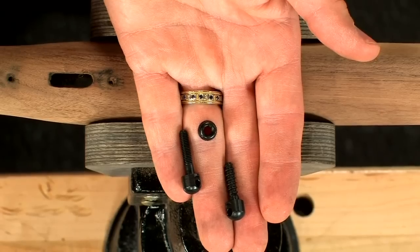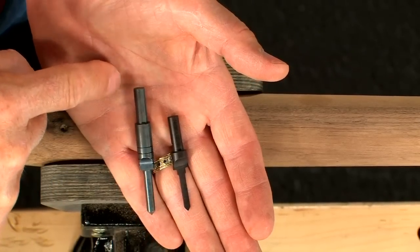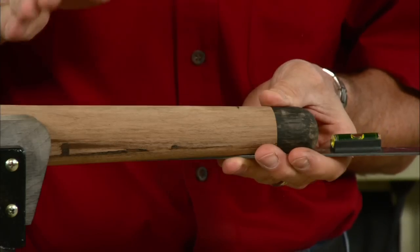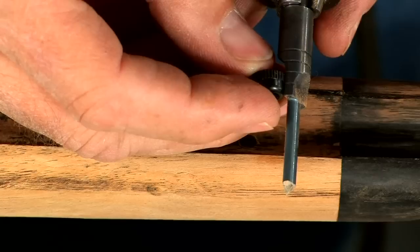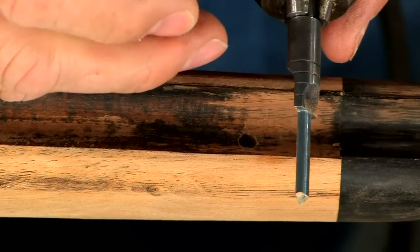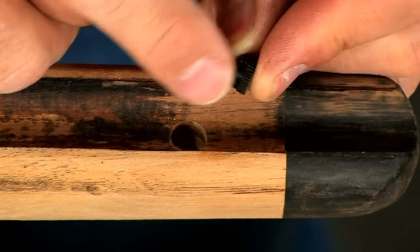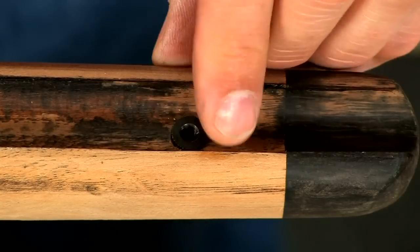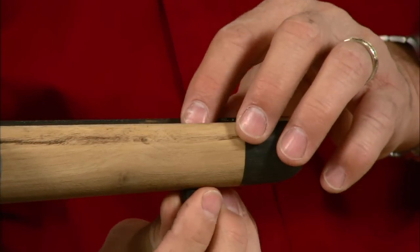Here are the swivel studs and some special drills. Level the stock and drill the hole. We need to drill the forend from both sides. Insert the nut and screw the stud into place.